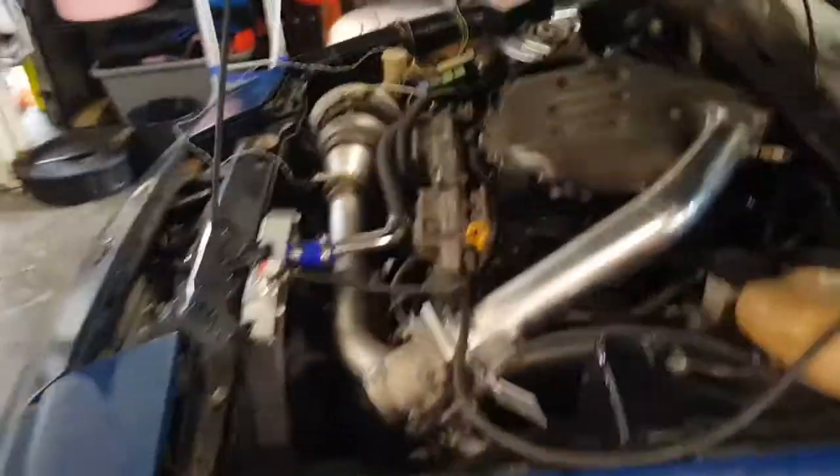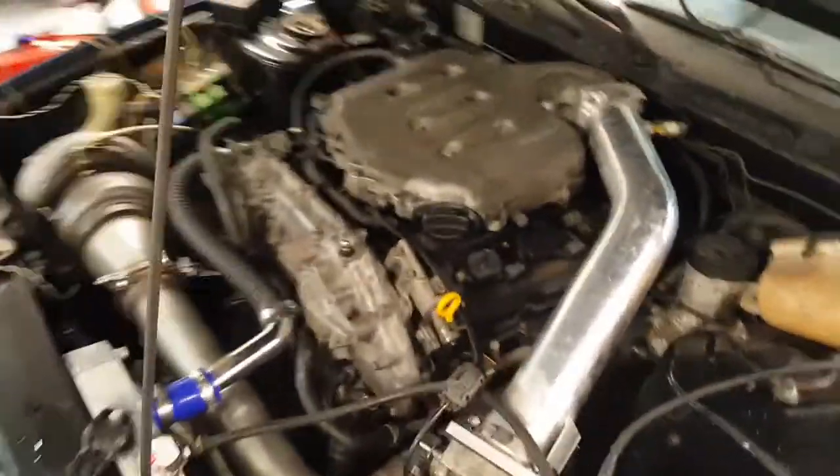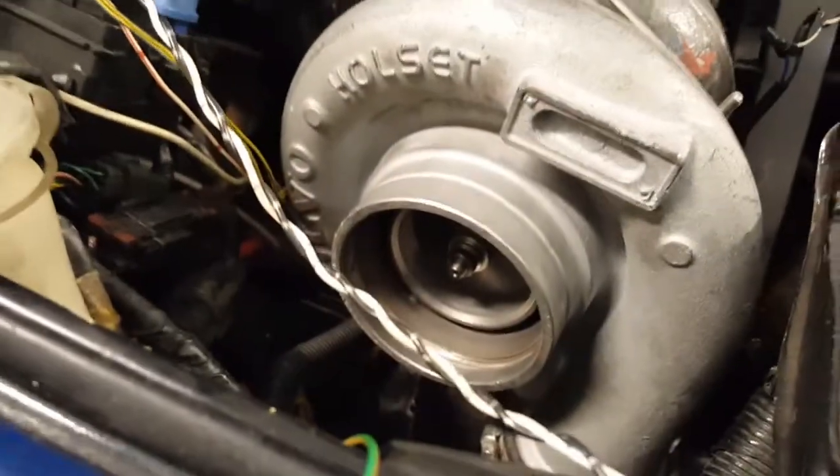Awesome day guys, awesome day. That's just a little thing but it's sounding good — motor's healthy, no issues there. Just need to get a decent tune and then see where that exhaust leak is coming from.